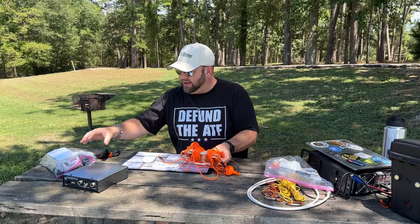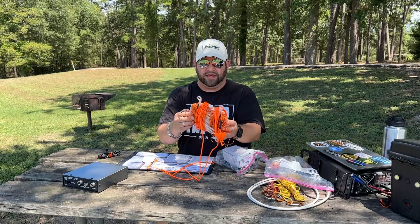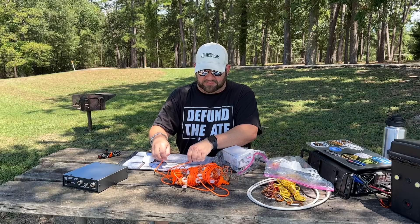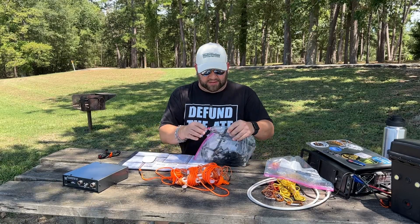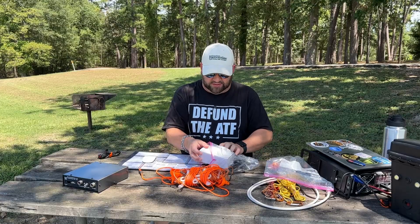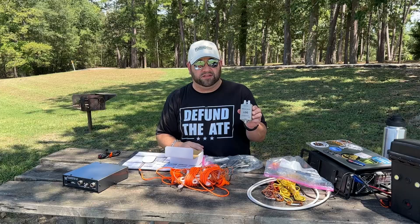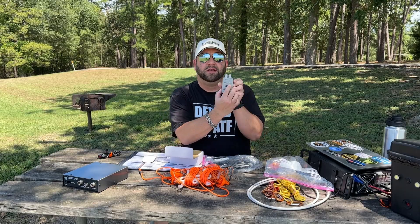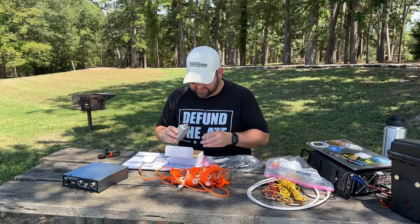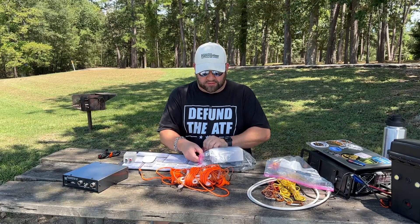I've got two bags here. Presumably this is the ladder line and radiating element, perhaps. And then in this bag I think are just extra parts, I'm not sure. But one of the main parts we need for this doublet antenna is this LDG 4-to-1 balun. Not an un-un, a balun. Balanced to unbalanced. Balun — not a balan, not a balloon. Balun.